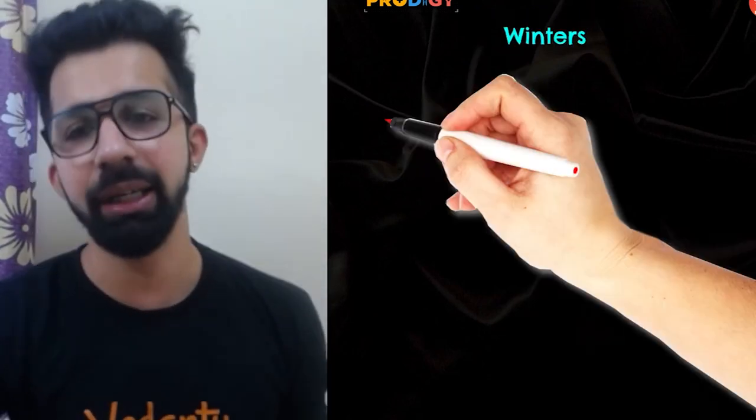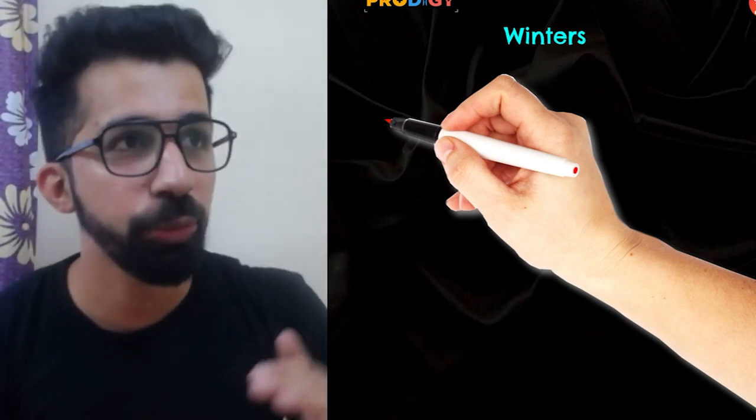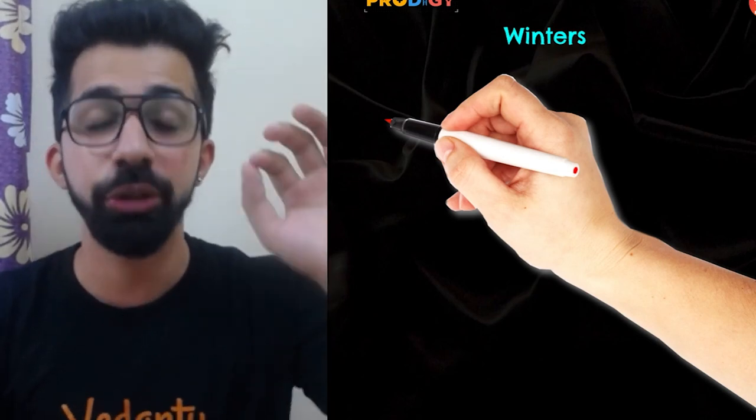The last tip is about winters. Since the examination is on 30th November, in most parts of North India it is going to be very cold. So before you go to the examination hall, practice filling some bubbles on a sample OMR sheet so that your fingers warm up and you feel comfortable at the time of examination.